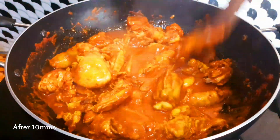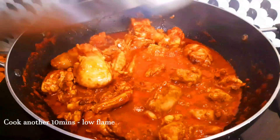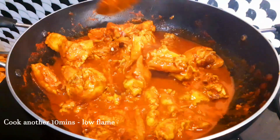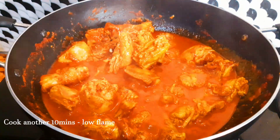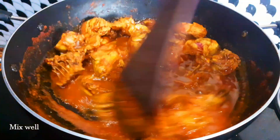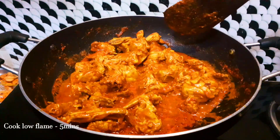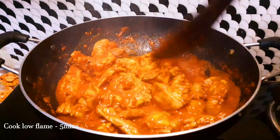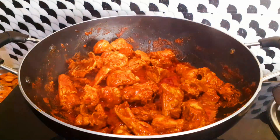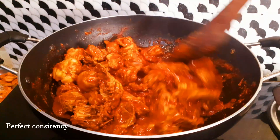You can cover it and cook. It takes about 10 to 15 minutes on low to medium flame. Mix it in as you go, and fry it until done.